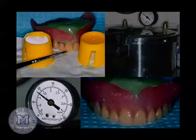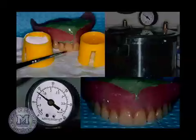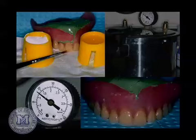Put the denture in the pressure pot—fill it about two-thirds full of hot water, place the repair in, and pump it up to about 20 PSI. This sets the acrylic so it's quite hard, resists stains, and is stronger. You may need to go back multiple times since the acrylic wants to slump: paint some on, pressure pot for three to five minutes, take it out, paint some more, repeat. There's your before with the crack and there's the repaired result.